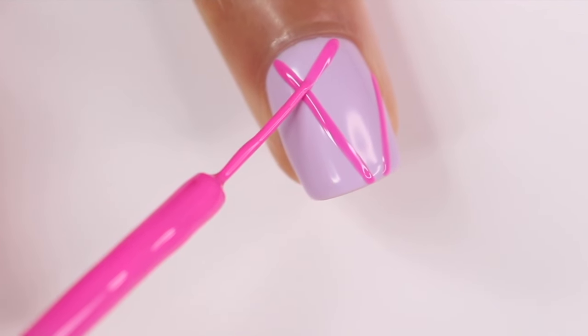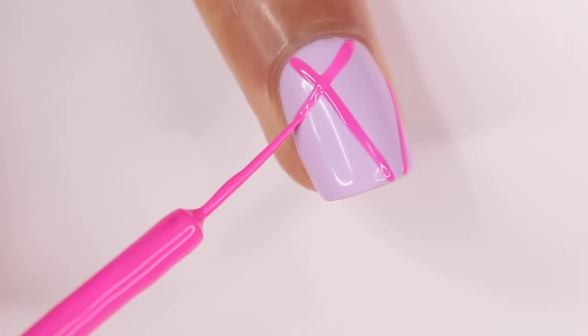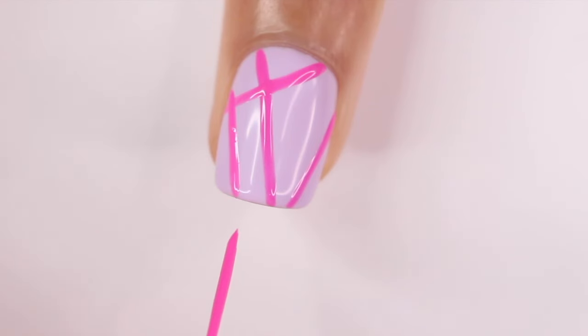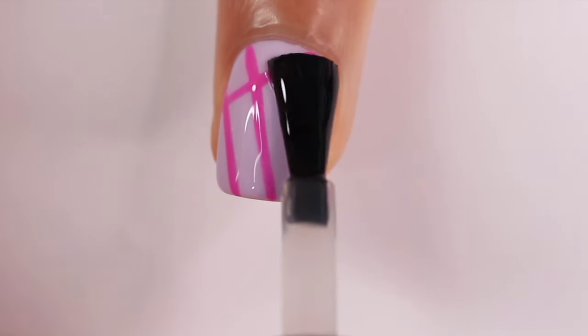Another reason I like to cure as I go is especially when I'm about to cross over a line — I just don't want to mess up what I already did. Technically this is optional, but it has really helped me out. Once you are done with your design, you can go ahead and cure that for the full time, finish off with the top coat, and you are done.